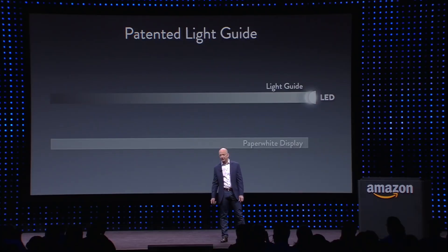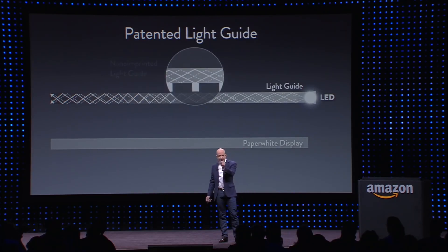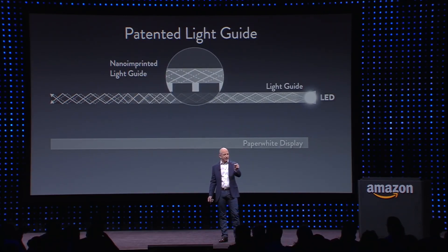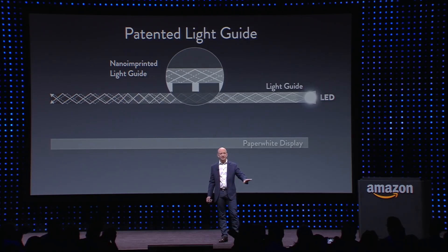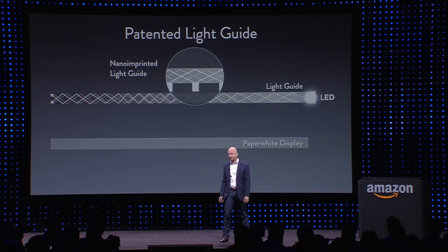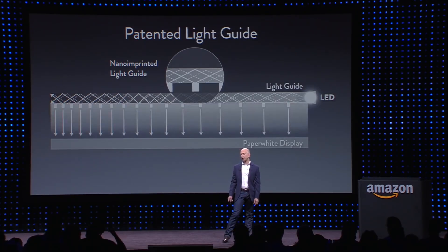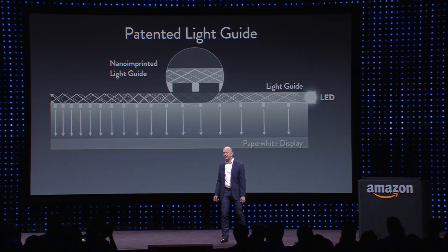The light travels down that cable, and it's nano-imprinted so that it releases just the right amount of light all along the way to make the lighting even across the entire display — incredibly challenging. The light is directed down towards the display, the opposite of an LCD display. It's exactly like ambient light.